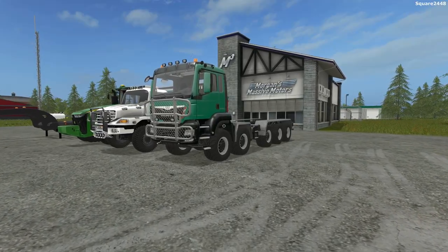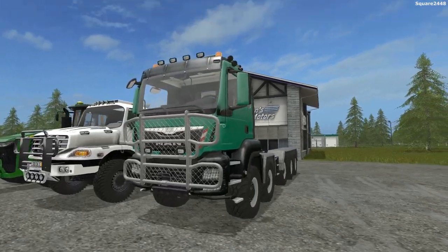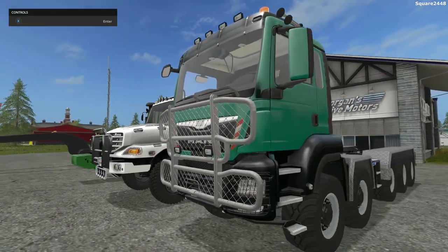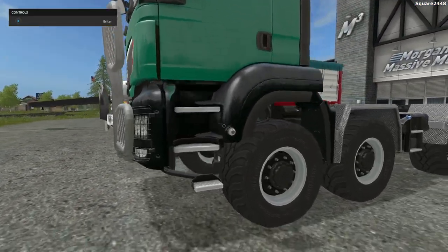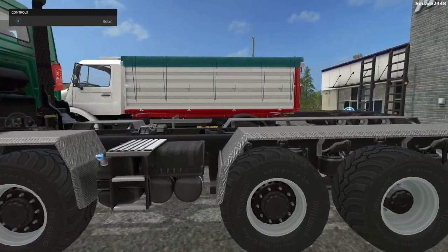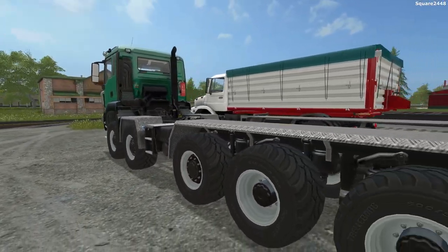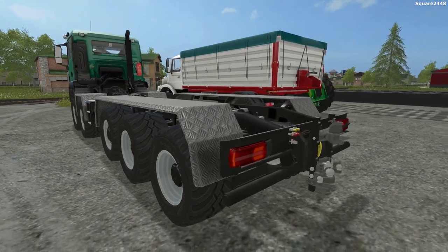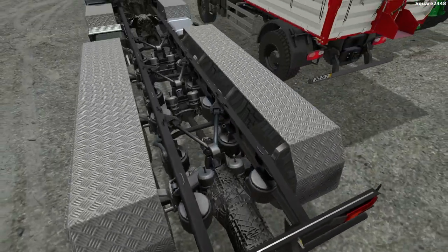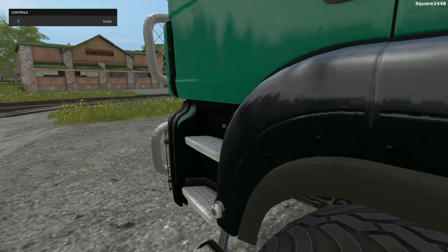Up next, we'll be taking a look at another manhook — this is a 10x10. Up front it has a lot of lights and two beacon lights. It is color changeable. These wheels look pretty cool, and this truck can have many different beds put on it. The rear wheel also turns, making it a tri-turn axle. In the back it has a few different hitches, a PTO, and a PTO shaft with a drive shaft — there's a lot of detail back there.